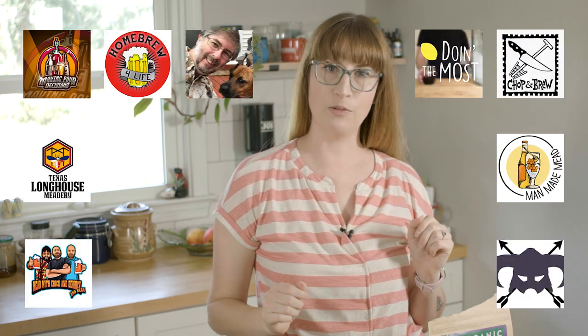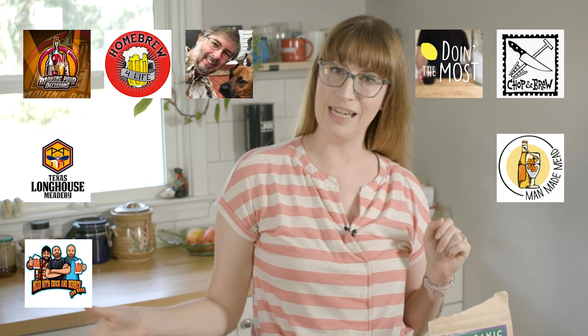Hello everyone! Welcome to The Great Mead Project Part 2! There's a whole new group of us this year. You can see them all on the screen right now. All their videos will be linked in the description below as they come out. But like I did last year, I will also be making a playlist for this year.